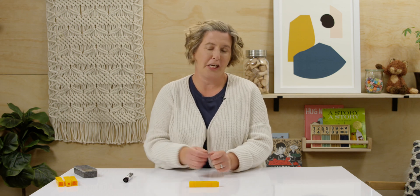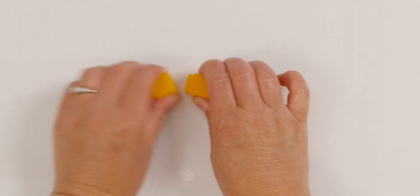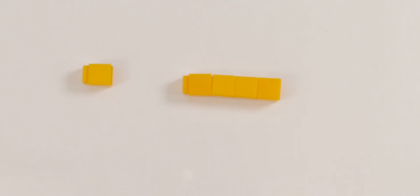Do you have your unifix cubes ready? Good. Let's get started. I have my cubes in a tower of five. Can you make sure yours are linked together in a group of five? Good. Now watch what I do and then you could do it with me. I have five linking cubes grouped together. I'm going to break one off. How many cubes are still linked together? Did you say four? Can you do that at home too? Can you show me one and four?